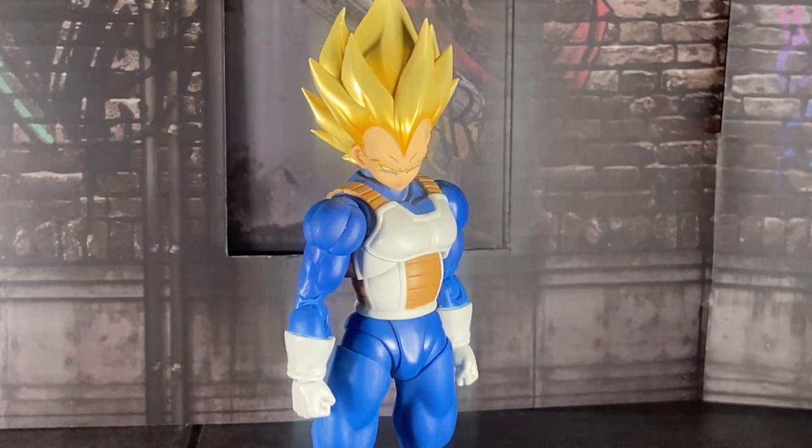Hello everybody, what's up? My name is Tokusatsu and welcome to a brand new video. It's a lovely Sunday morning at the time where I'm recording, filming, and editing this video and putting it on YouTube.